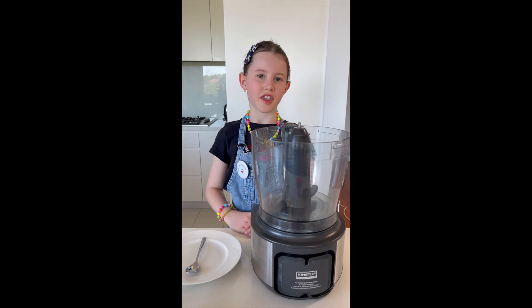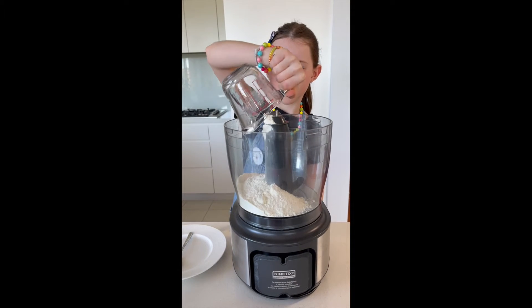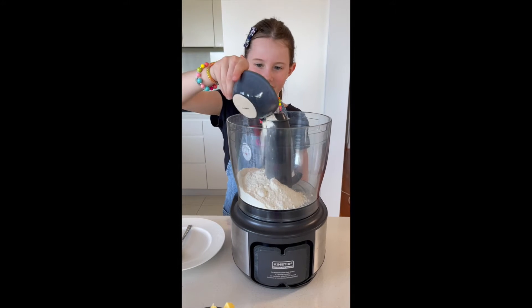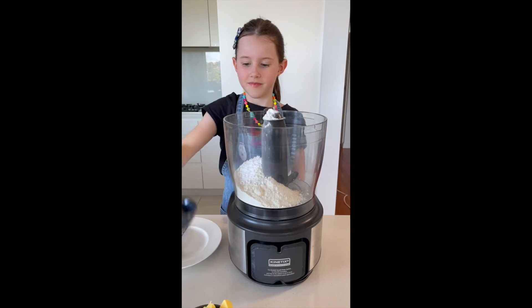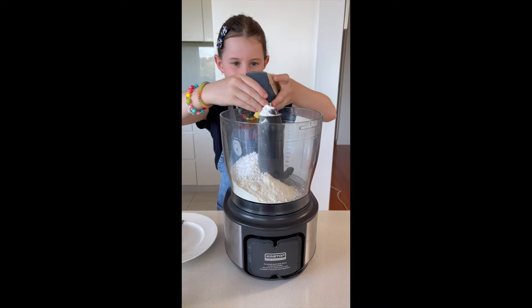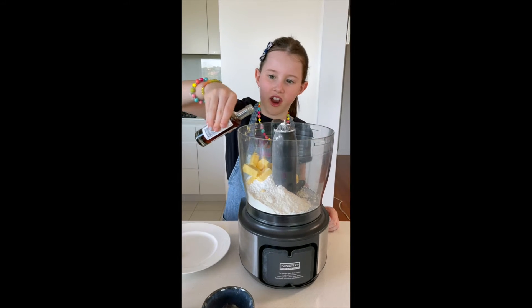In a food processor, add 1 cup of flour, 30 grams of icing sugar, 100 grams of butter, and a teaspoon of vanilla extract.